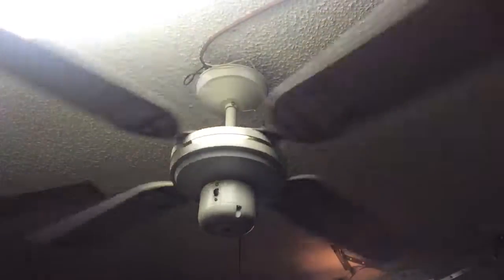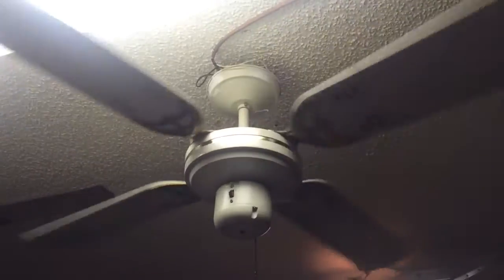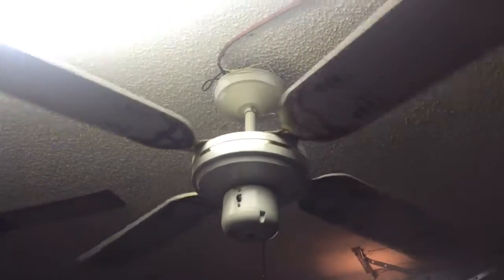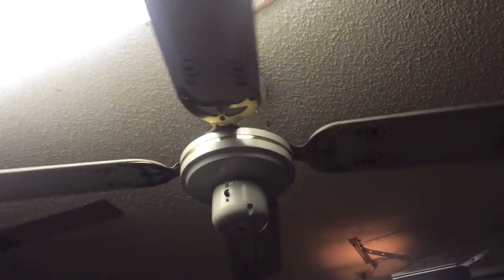I've obviously jerry-rigged some mounting hardware. It's a very strange rubber canopy — there's not much clearance, so I don't know what it originally had for mounting, but I did what I had around to mount it. As you can tell, the bearings on this fan are also in good condition.